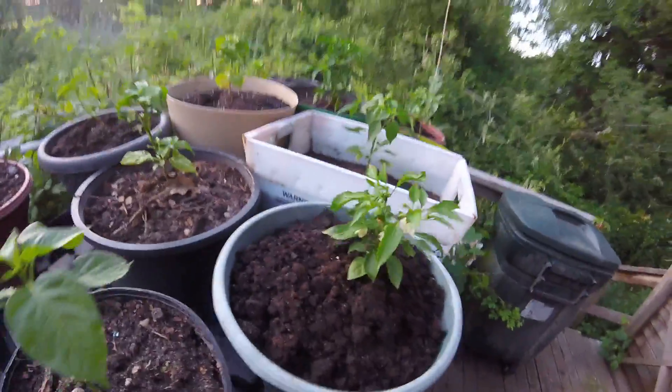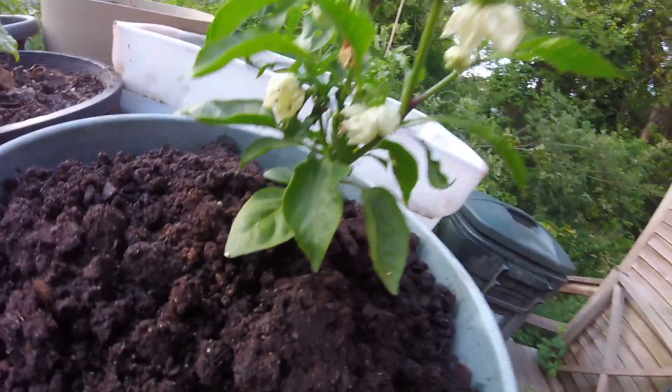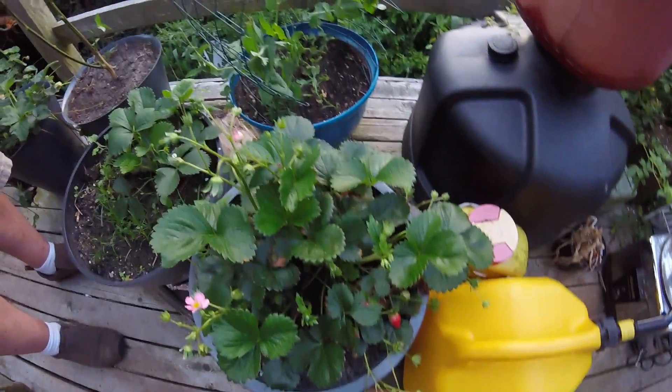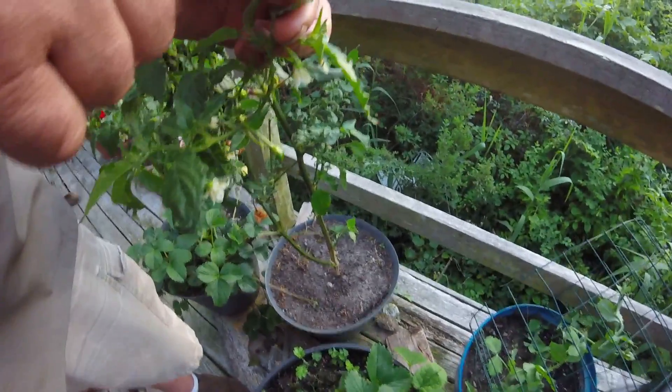We're starting to produce flowers, which is very encouraging. All I have is bumblebees here to pollinate, but they do it — they did it last year. We have the strawberries; they're doing pretty well here. We have Winston, he's doing all right. Roxy cat.